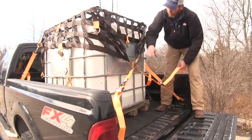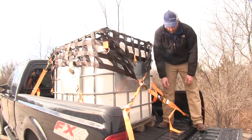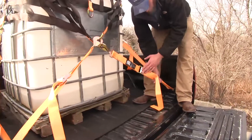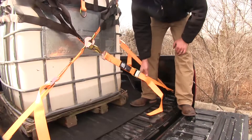Now we'll cinch down all of our straps equally all the way around, so we have equal pressure on whatever it is we're going to haul. It seems to work best when we tighten them by pulling in on the strap towards our buckle as we pull out on the other side — that really helps to get them cinched down well.